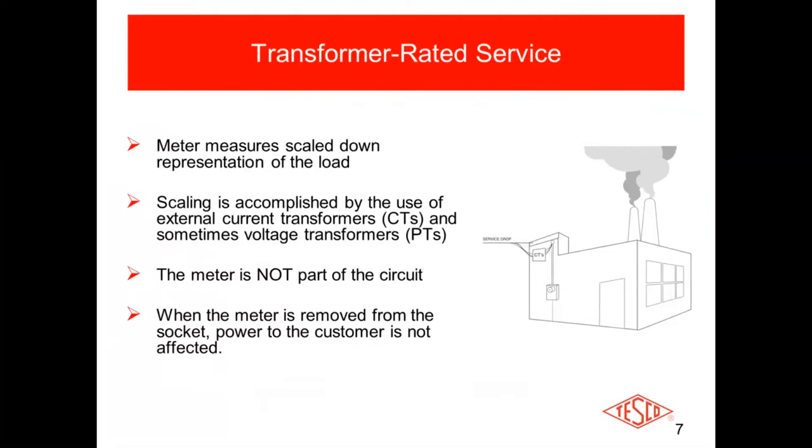For transformer-rated services, the meter measures a scaled-down representation of what the actual load is. It could be 69 kV coming in on the lines, and you're going to use PTs to knock that voltage down to something the meter can handle — 480, 277, 120 — a lower voltage. That scaling is accomplished using a PT. The same goes with current: if a facility is using more than 320 amps — 400, 500, 1000 amps — you're going to need to use current transformers to knock that current down to a level the meter can handle. With transformer-rated meters, 20 amps is usually the maximum current that meter can deal with, and CTs knock it down, typically to 5 amps.